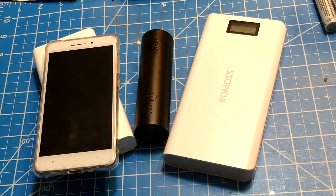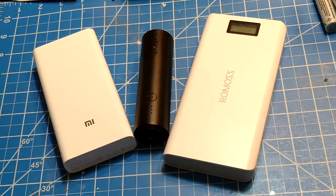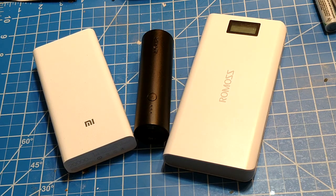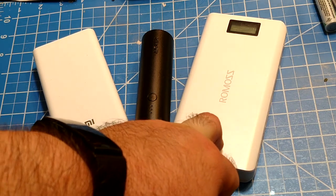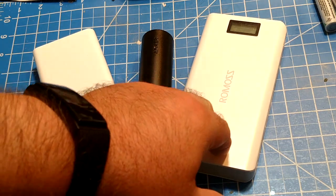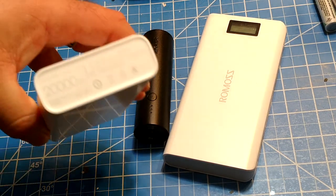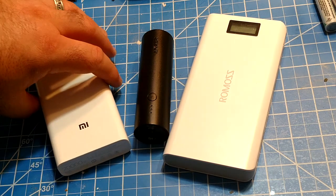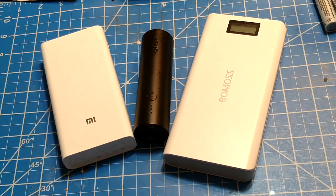When you see a power bank advertised as a 20,000 milliamp hour or 5,000 milliamp hour power bank, that is literally the worst way to advertise it. Capacity is subjective to the volts and amps you're putting out — at one amp it may be a certain capacity, at three amps a different capacity. This is why power banks should be rated in watt-hours. A good reputable brand like Xiaomi actually marks the watt-hours on the bottom. Anker doesn't do that.